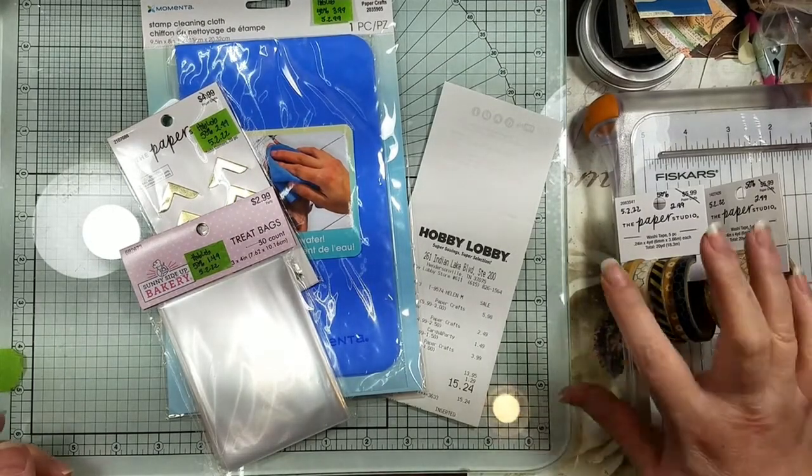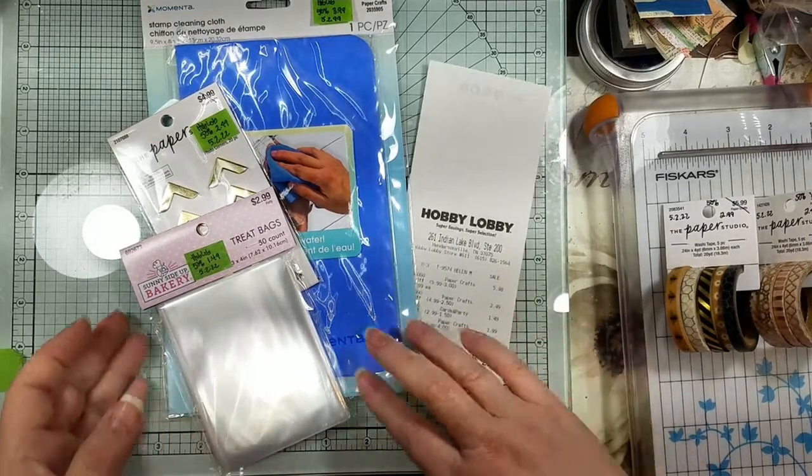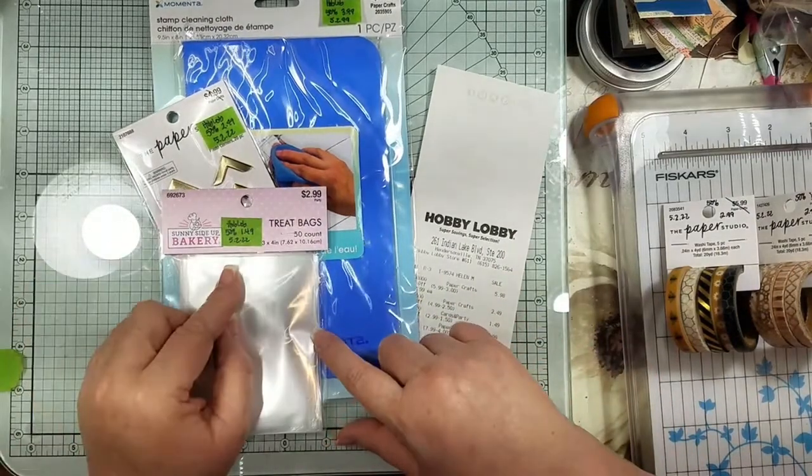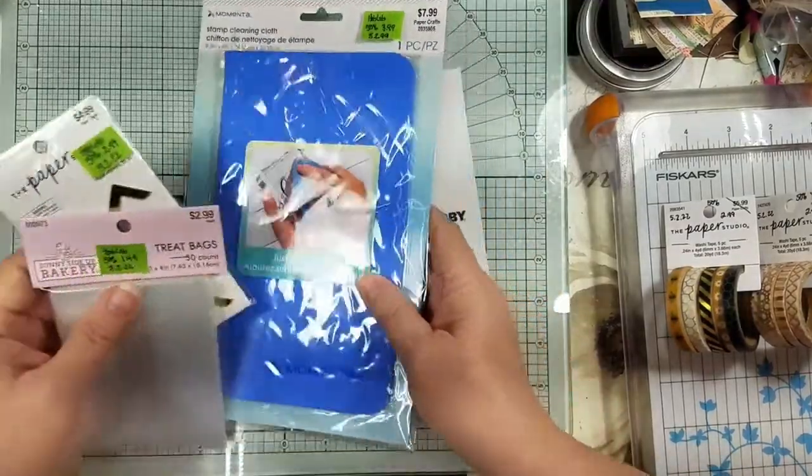Hi guys, it's Candice. I just wanted to share with you some yummy finds. I found these last week on sale, and this week they're on sale again.